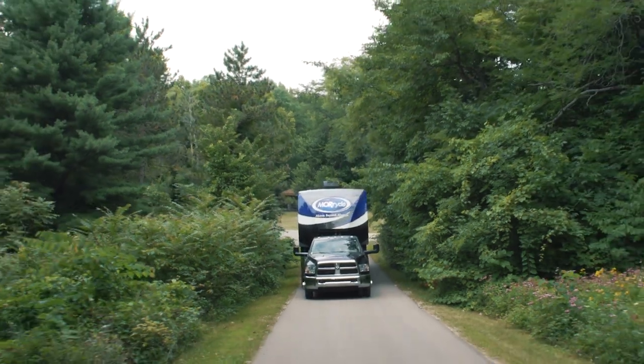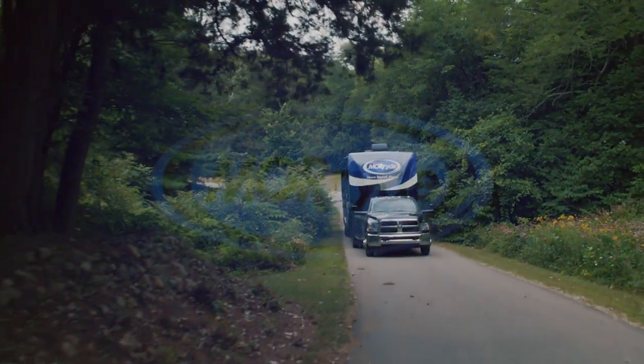No need for constantly checking air pressure or replacing airbags with this design. Improve your RVing experience with the Mooride rubber pinbox.